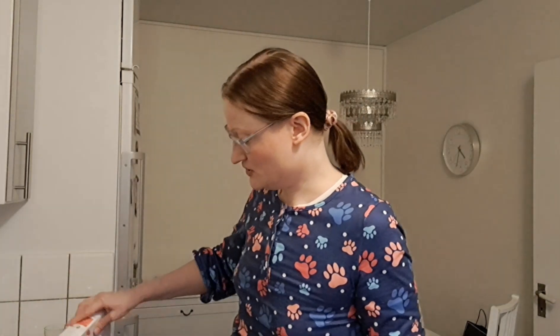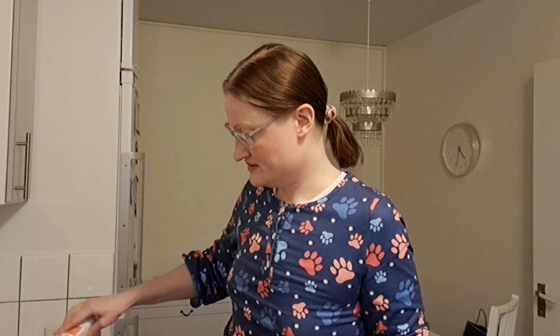I'm just gonna add some spices — some salt and black pepper.